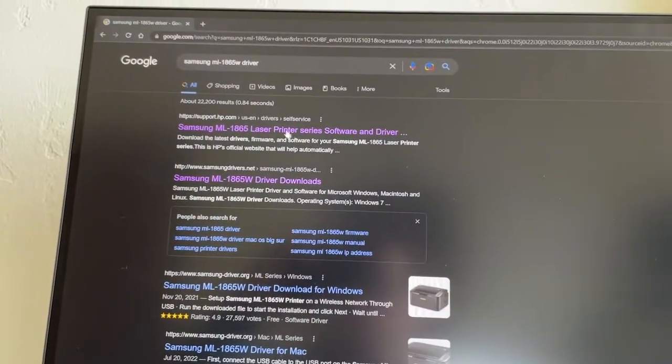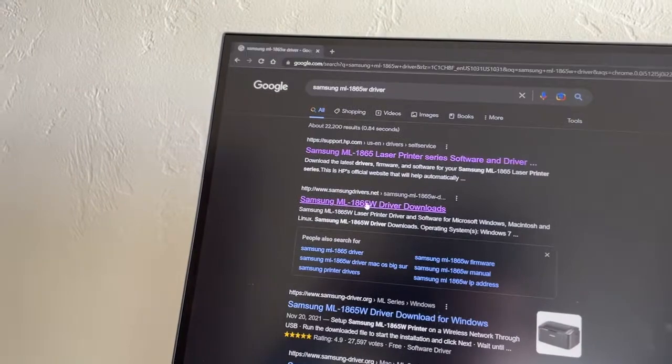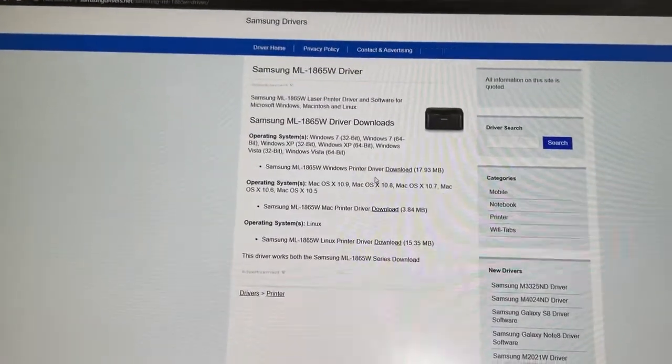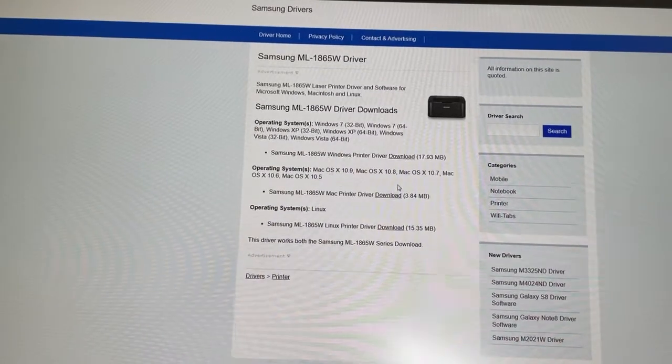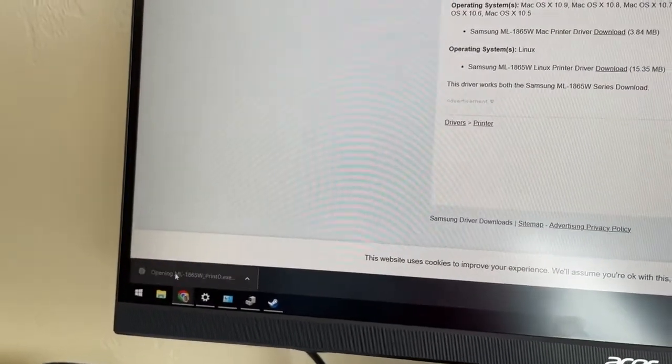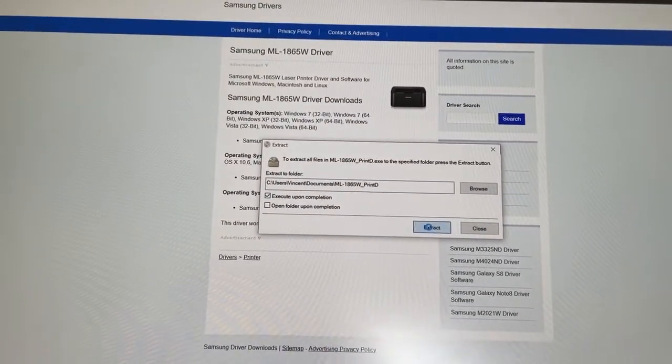If you go on the internet and look up the Samsung drivers list, I just downloaded this one and I'll put a link in the description. There's one for Windows and other operating systems. I don't have a Mac with an operating system this old, so I'm doing it on my Windows machine. I'll click on that and we're going to proceed to extract this stuff.